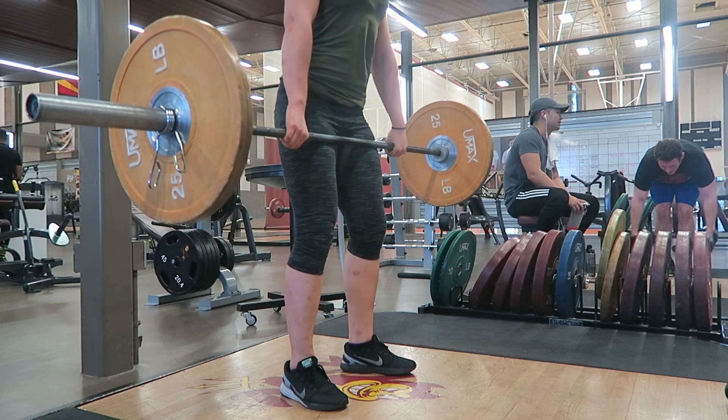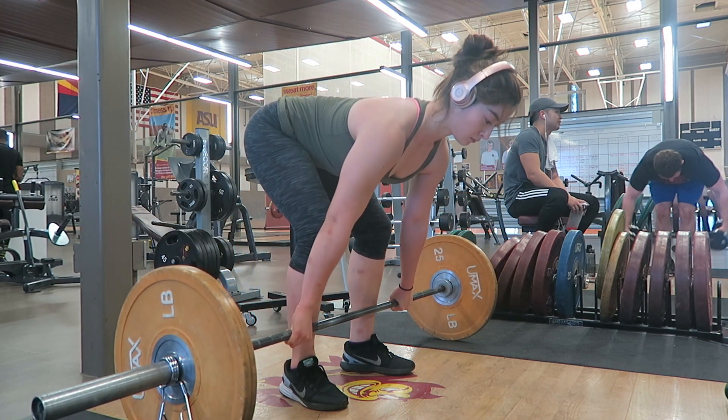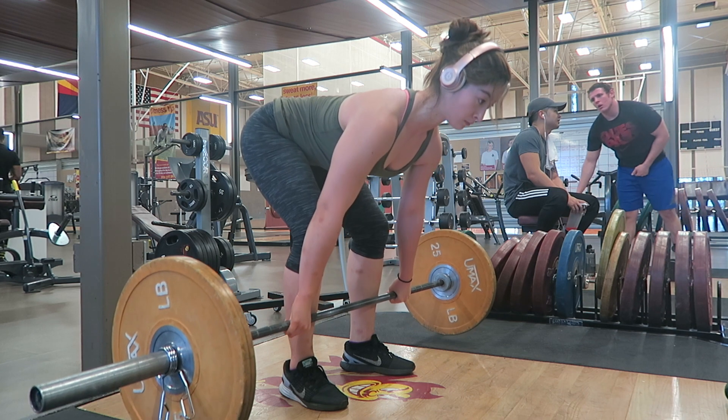Starting your pull with your hips too high will result in using too much hamstrings to get the bar off the ground. To get the most out of your pull, sit your butt down a little more and use the power in your quads.